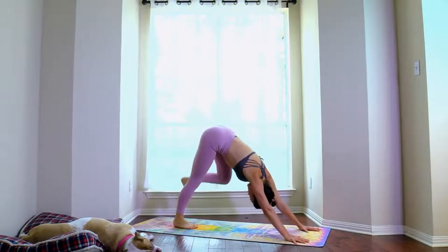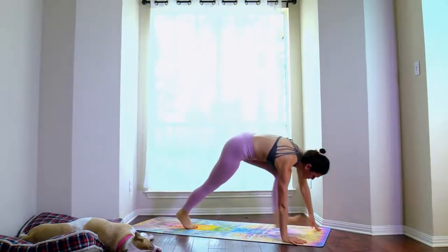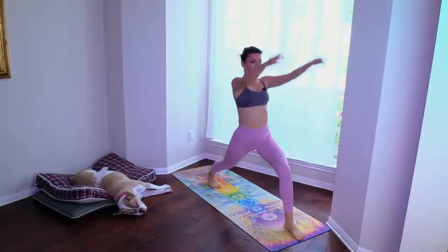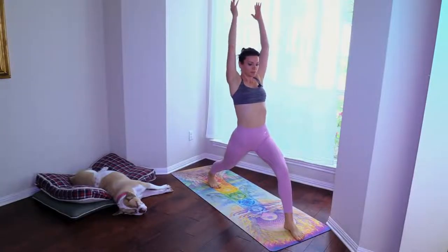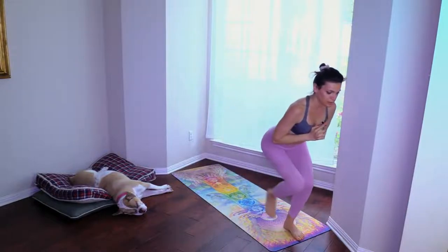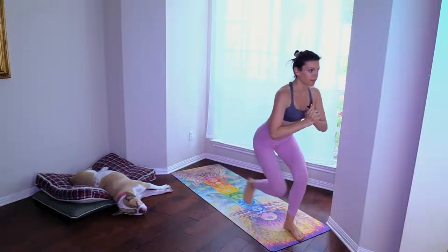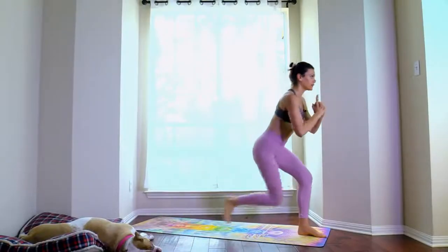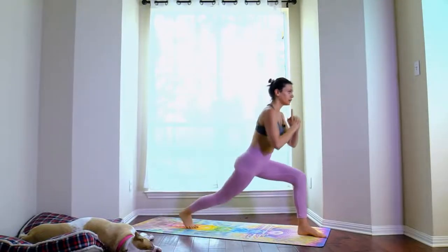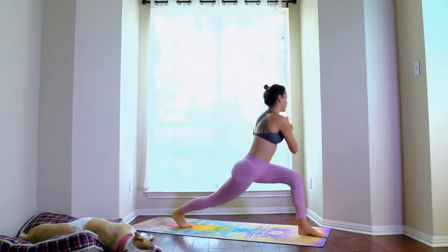Downward facing dog, take the left leg up, step it through to high lunge. Step in — one, two, three, four, five, six, seven, eight, nine, ten. And into a simple twist.